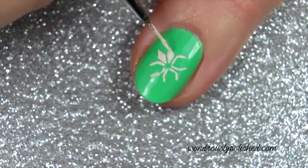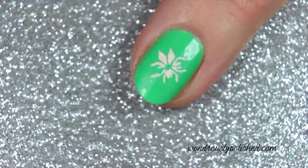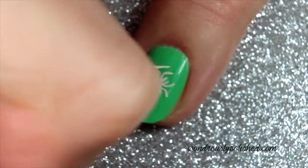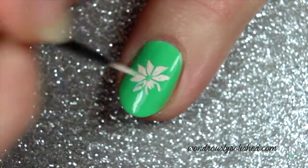Add one more set of lines, this time diagonally from the center. Connect these lines to the end of the angled line to create eight different sections in the shape of a diamond. The final step is to carefully fill in each of those diamonds.